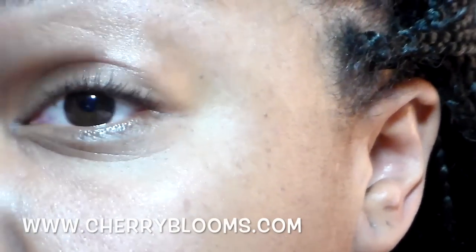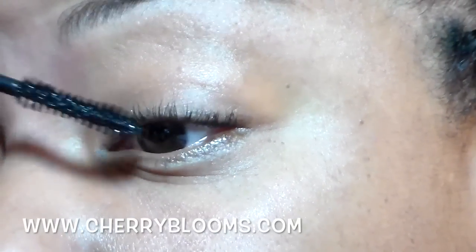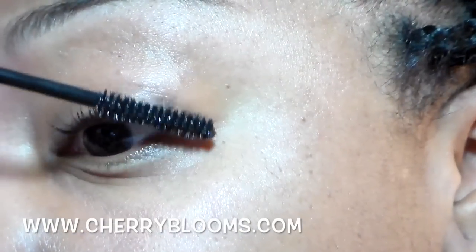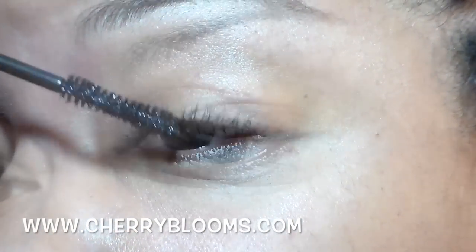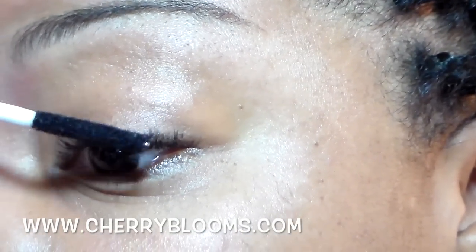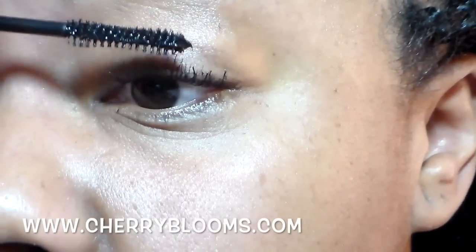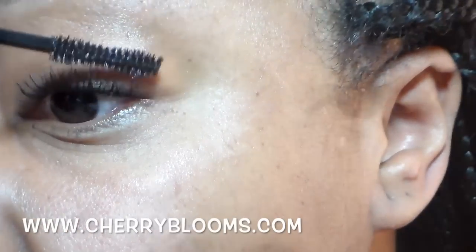Alright guys, to start off I'm just going to separate my lashes with a clean lash brush — this has no product on it. Then I'm going to go in with the gel from the kit and apply it from root to tip generously so that when I go to apply the fiber it does stick and make my lashes a little bit longer. Here I'm applying the fiber, just keeping it from root to tip until I want to stop. I'll let that dry and then go in with a little bit more gel from the tips — as you can see it's creating more length.